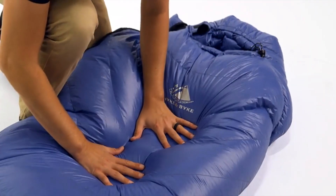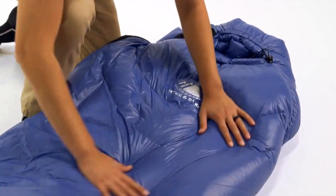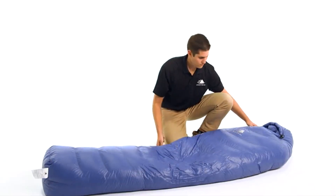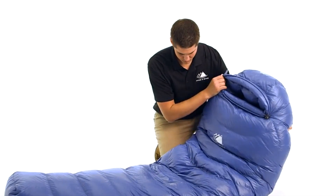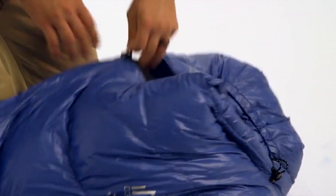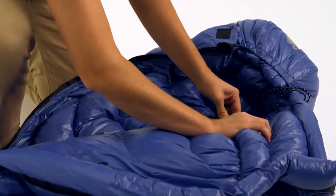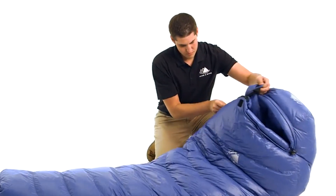We use 650 fill power duck down which has incredible compressibility and exceptional warmth. All of our down is purchased from responsibly sourced suppliers which ensure the birds are never live plucked or force fed. For all sleeping bags in our 650 fill power lineup, we use a fully baffled construction with no sewn through areas to eliminate cold spots.